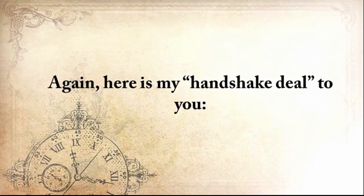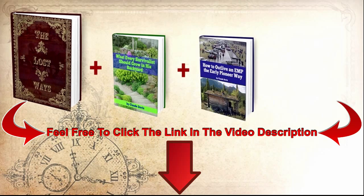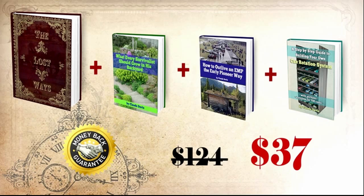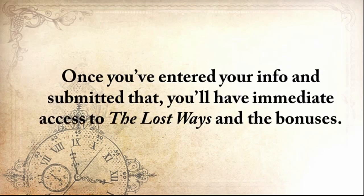Here's my handshake deal to you: you'll get The Lost Ways, plus 'What Every Survivalist Should Grow in His Backyard,' 'How to Outlive an EMP the Early Pioneer Way,' and a step-by-step guide to building your own can rotation system — plus my full 60-day money-back guarantee and unlimited email access — not for $124, but for only $37. Take advantage of this video while it's still up, and save the lost ways by clicking the button below. Once you've entered your info and submitted, you'll have immediate access to The Lost Ways and the bonuses.